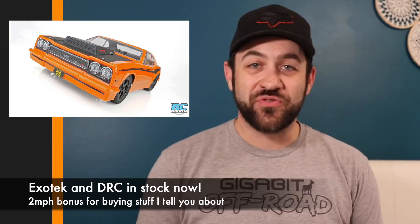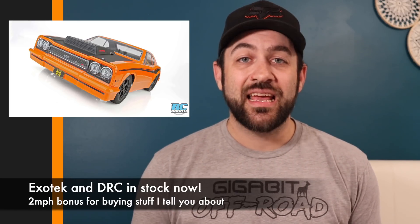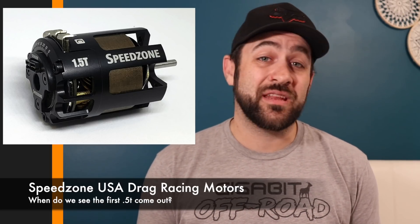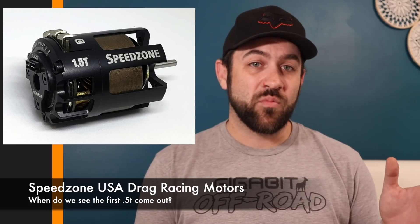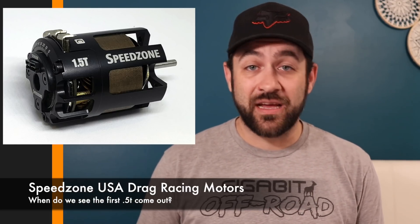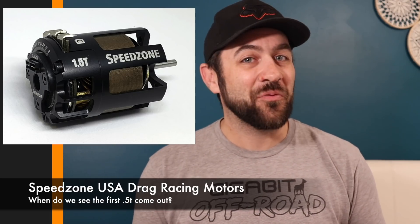For drag racing fans, AMY just got a bunch of new parts from Exotek and Drag Race Concepts for DR10 owners, including carbon fiber extended body mounts, aluminum motor plates, idler gears, hexes, wheelie bar, and other carbon fiber parts — links are in the description. There are also new drag racing motors from Speed Zone, a company I'm not familiar with. They offer a range from 1.5-turn to 13.5-turn. I've never seen a 1.5-turn before, but for your DR10, Slash, or other drag racer, check them out — priced at $110.